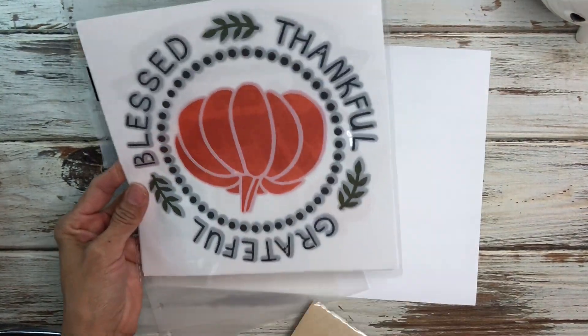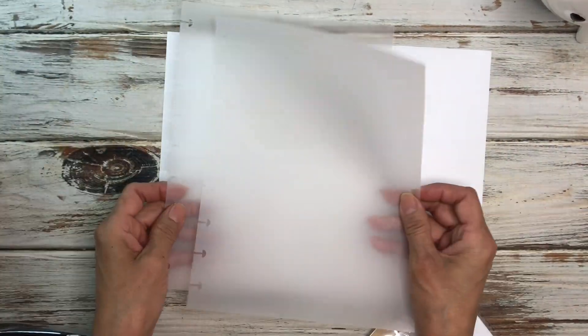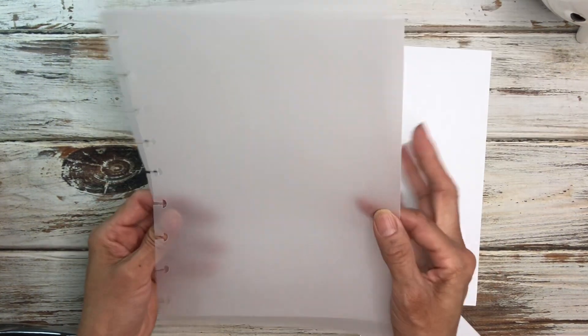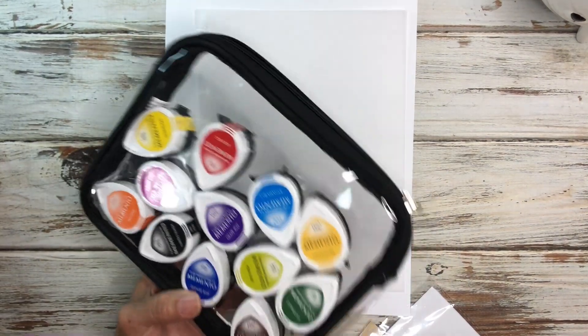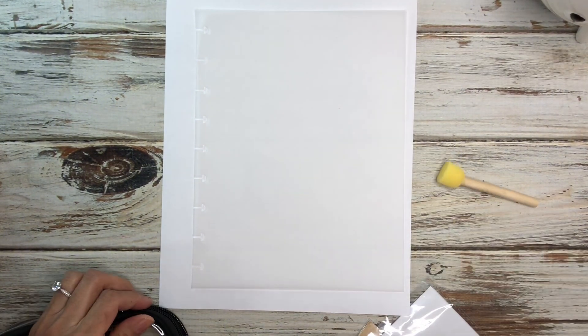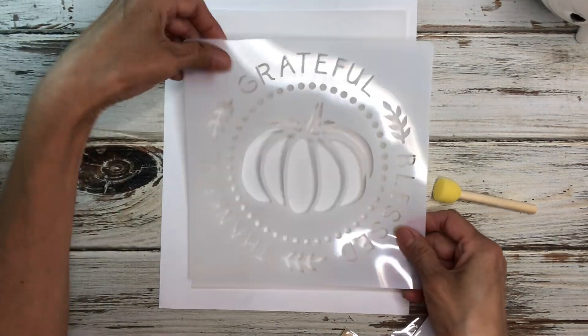What I have is these rub-on transfers from Dollar Tree, this stencil from Dollar Tree, and some vellum paper that I've already cut to classic size and already punched. I also have some inks because I'm going to be inking this stencil, and I have my little sponge too from the Dollar Tree. So let's go ahead and get started.